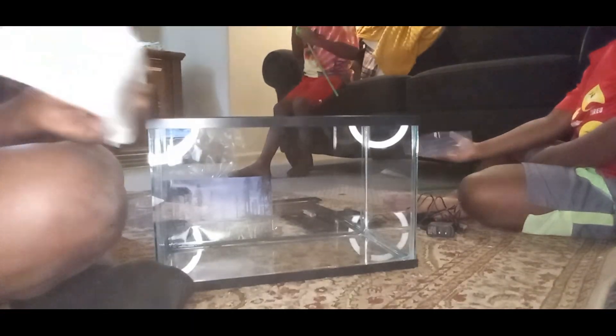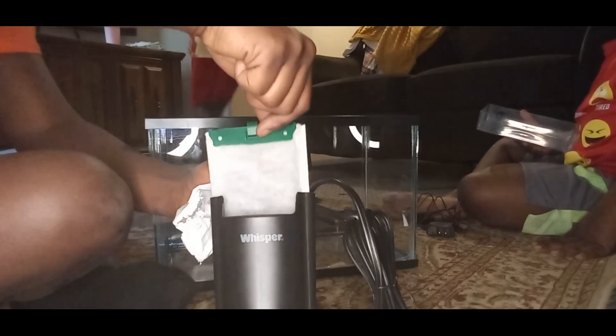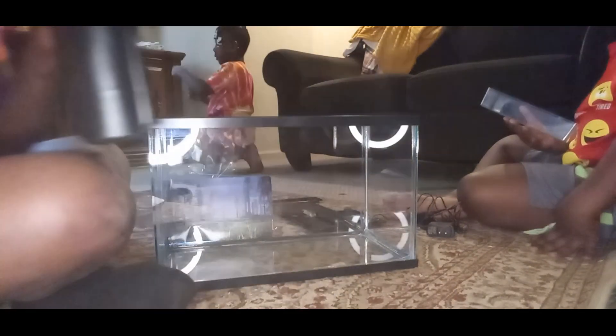Put it in this thing. Okay guys, so you see I'm putting the filter in. Filter goes in just like that. You gotta be safe, guys, because it is electricity and you don't want to electrocute yourself.